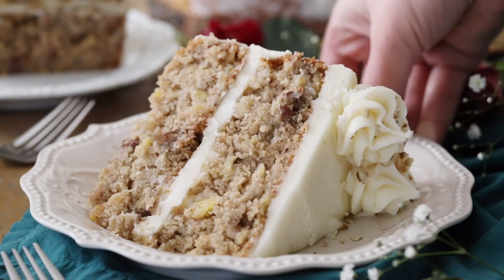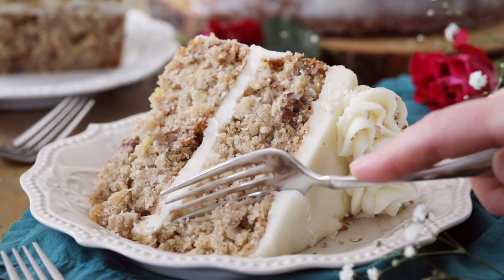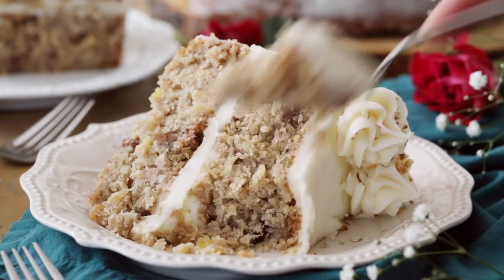Hey everyone, it's Sam here from Sugar Spun Run, and today I'm showing you how to make a hummingbird cake. Hummingbird cake is a perfect springtime dessert. This easy layer cake is loaded with plenty of flavor, it's very moist, and it has a simple cream cheese frosting.